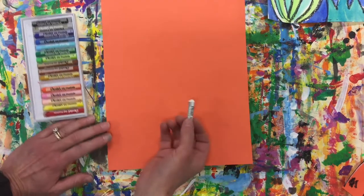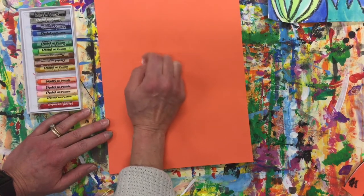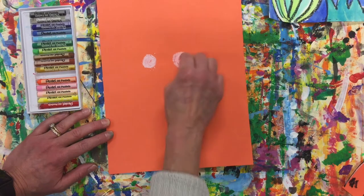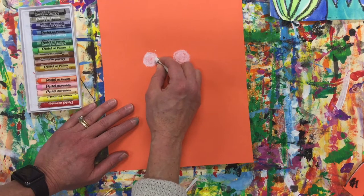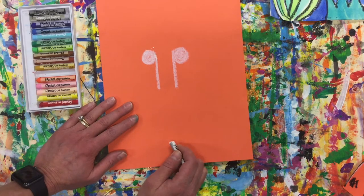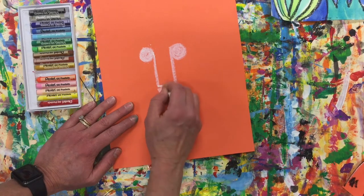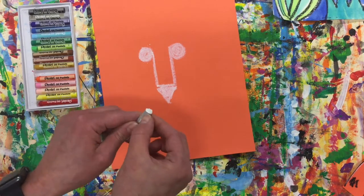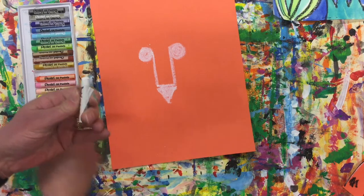We are going to start with the white oil pastel. I want you to find the center — we're going to start with our eyes. I'll do two dots, then from these two dots on the inner edge, I'm going to come down. This is going to be the bridge of our tiger's nose — come across, we're going to form a triangle, and color that in. My oil pastel needs to be peeled a little bit because I don't have a tip on there, so find the edge and rip a little bit off.